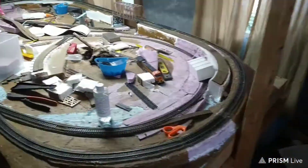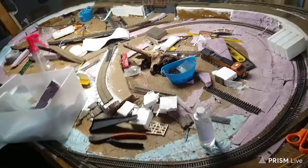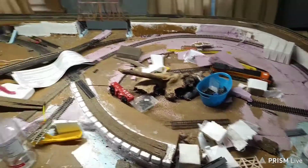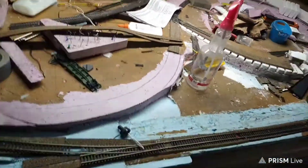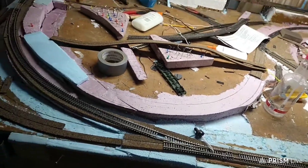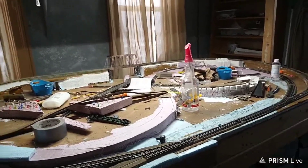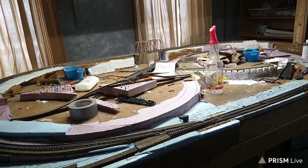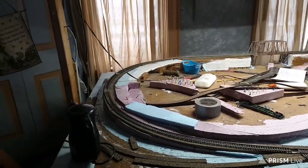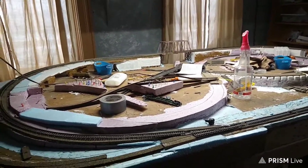Alright, I'm doing a layout update. Make this short and sweet. I don't know how many people knew this, but I was going to tear down my layout and build a different one. But somebody I know made some sense, so I'm not tearing down the layout. I had it all planned out — the wood and everything. Haven't bought anything though.